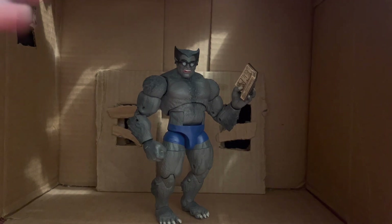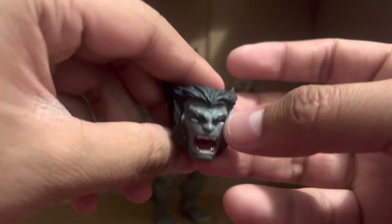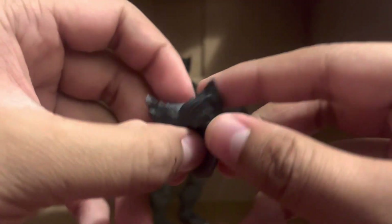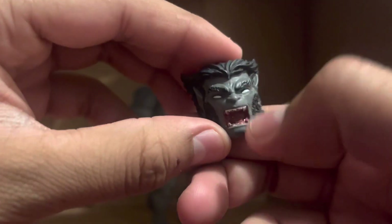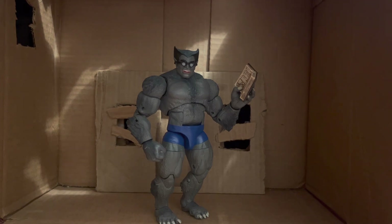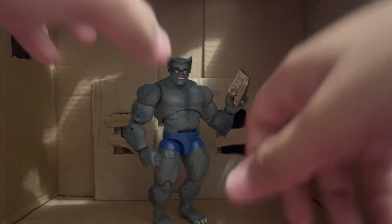He also comes with another head — an angry head sculpt. This was also on the Blue Beast and the new Beast and it looks great. Not as much gray on top but it's still gray nonetheless, more dark. The teeth are kind of unpainted, but that's not how it came — I've been messing with this thing ever since I got it.